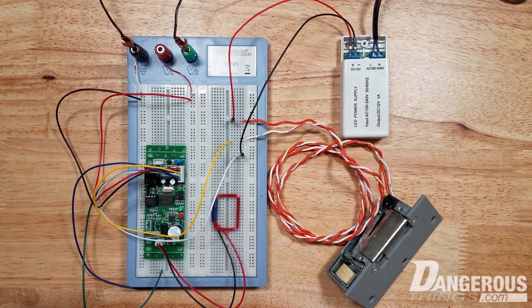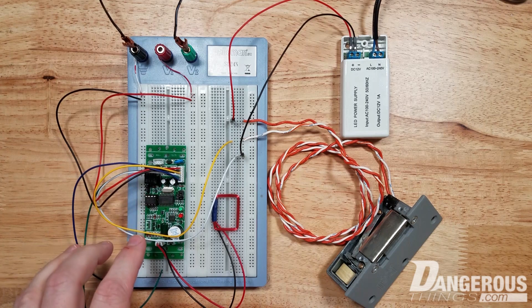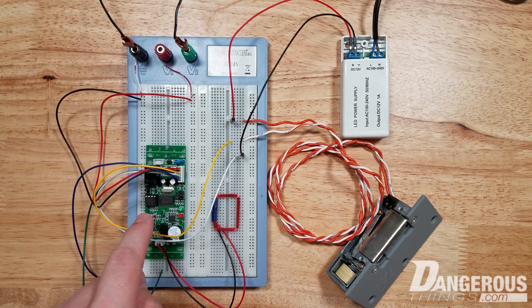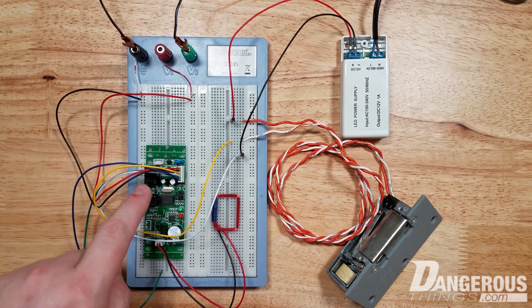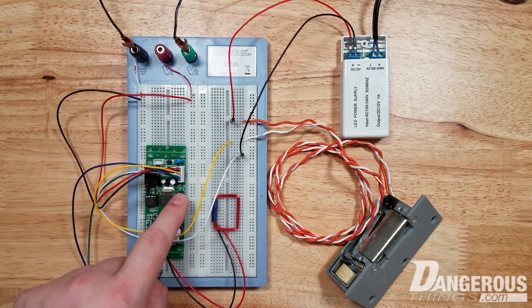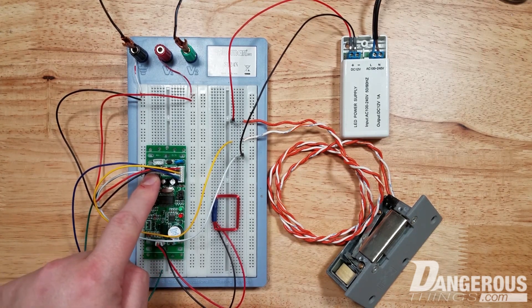Hey guys, this is the new XCM Access Controller. It has a few features that I think are very interesting and are improvements over the previous Access Controller. Namely, there is an onboard relay on this control board that you can set a timer for using jumpers, so that it's active between one second or five seconds.